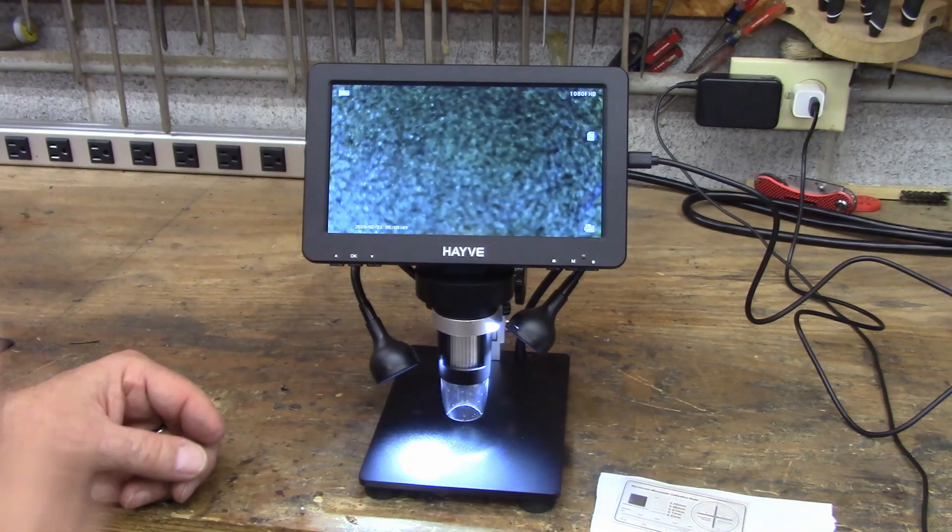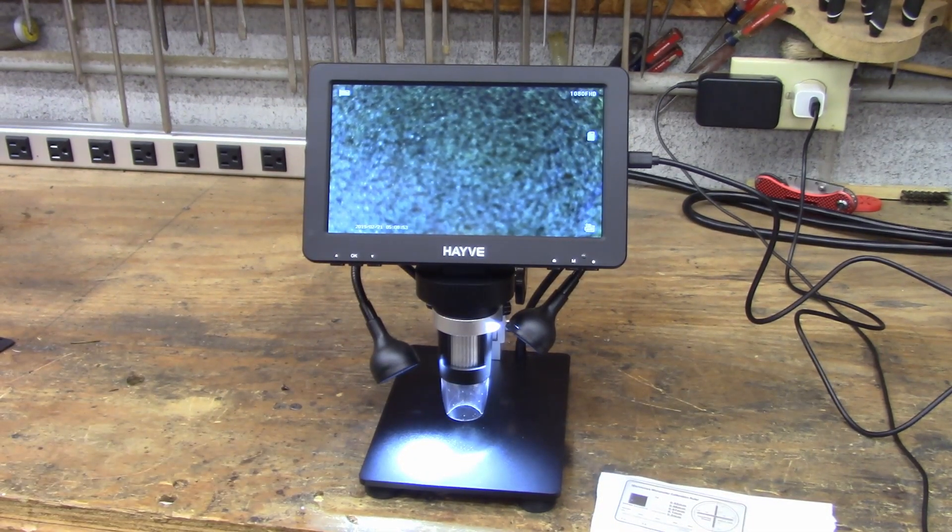Let me zoom in on the screen so you can see how well-defined things are. This is a little test pattern that comes with it — it's got a bit of glare from the lights. The big lines are a millimeter, and the tiny little lines are a tenth of a millimeter. Over here you've got lines showing 0.2 millimeters, then 0.1, 0.07, 0.05, and 0.03 — and that 0.03 millimeter line is visible right there.